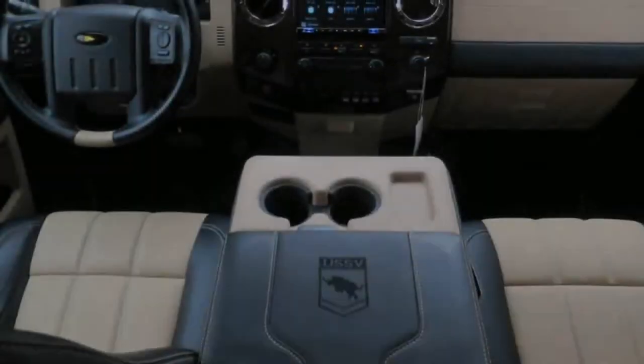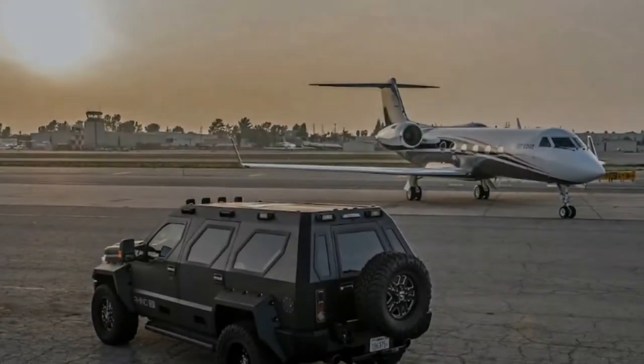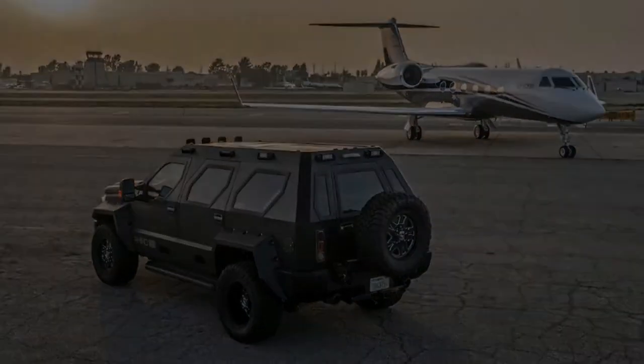Although this US Specialty Vehicle's Grino GX looks bulletproof, making it literally so — to B6-level gunfire resistance — adds considerable cost.